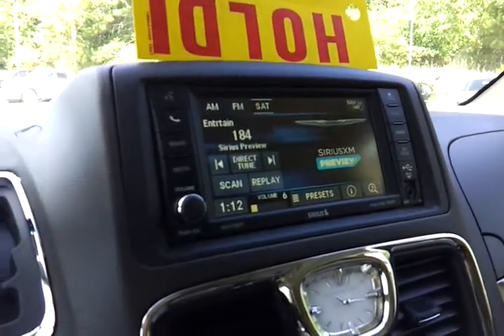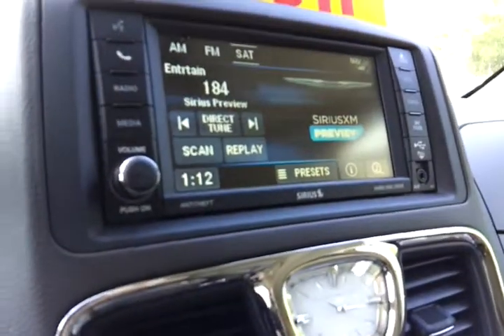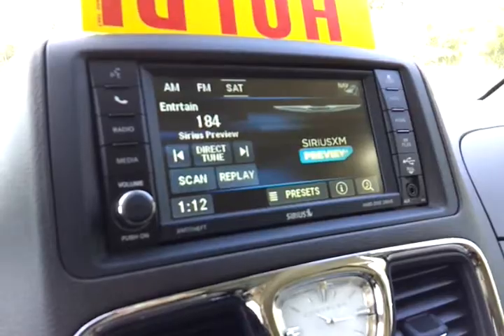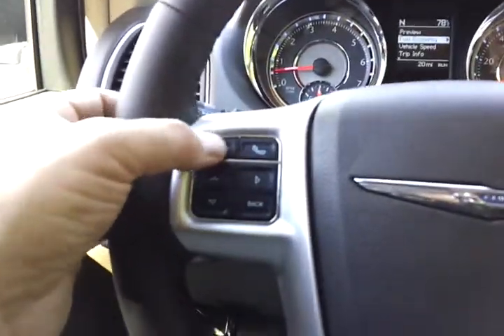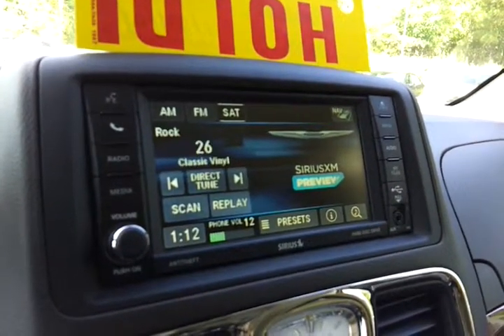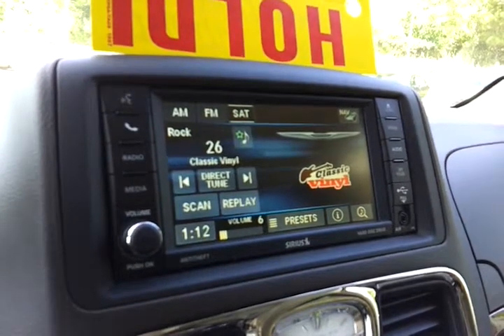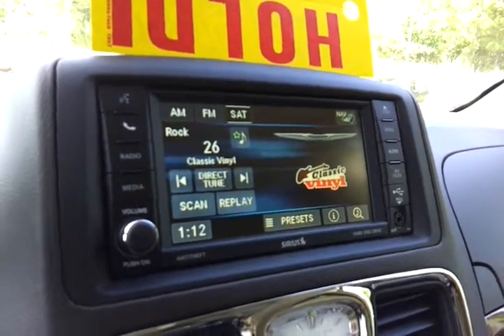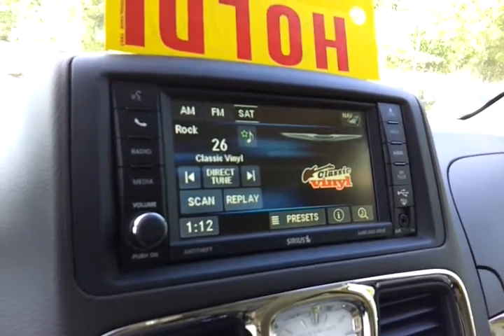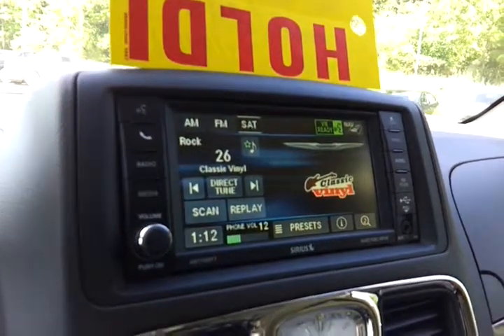While on satellite, you can change channels by either station name or station number, whichever you know best. You can do that like so — here, hitting this button. 26. In addition to that, if you know the station name, you can change that as well. You can do it like this. Lithium.